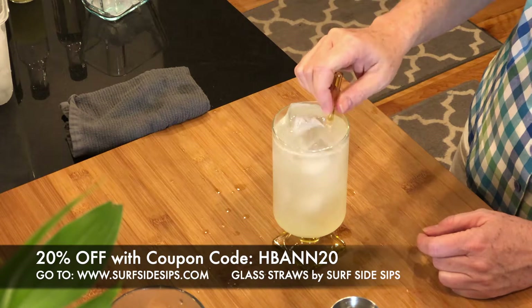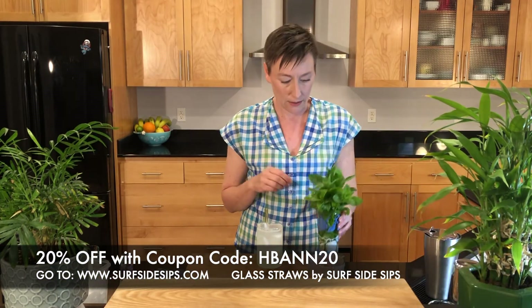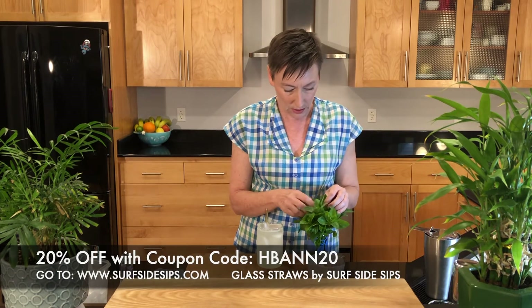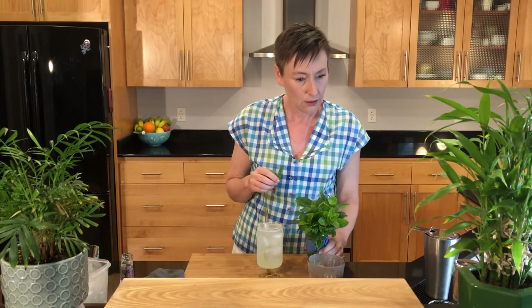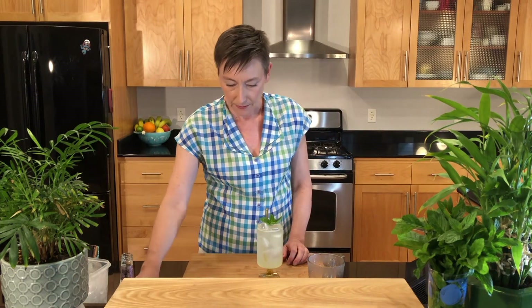A little straw, and I'm going to grab my garnish here. Garnish with a little bit of mint over the top, and that is a South Side Fizz.